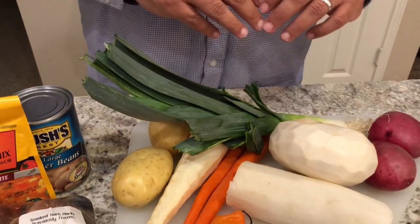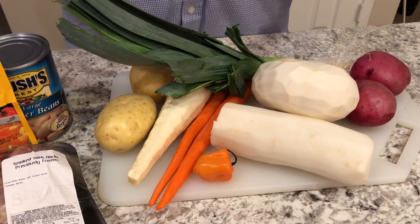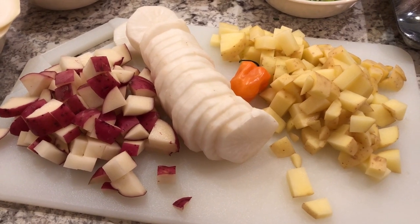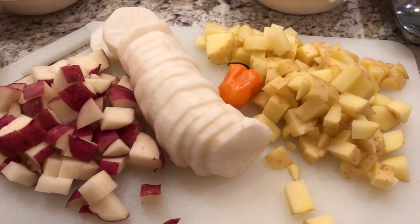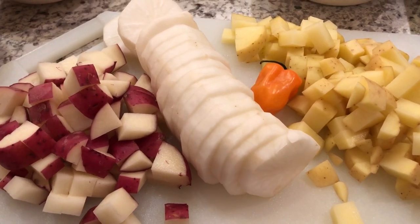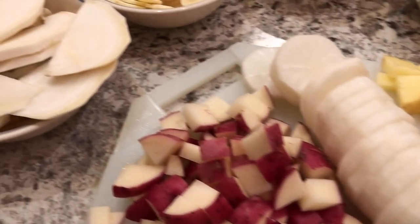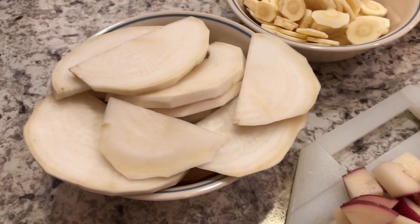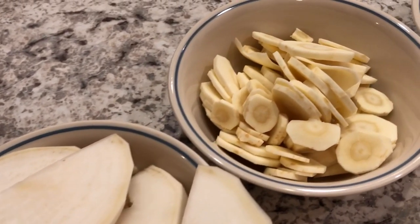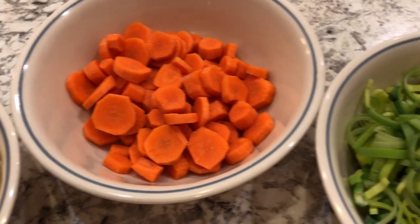I cleaned everything up a little bit. I'm gonna cut everything up and I'll show you when I get back. Okay, I am back. I cut up the potatoes — they're all diced, two different types — and I sliced the daikon. I'll put the pepper in whole. I also sliced up the turnip, the parsnip, the carrots, and cut up the leek.